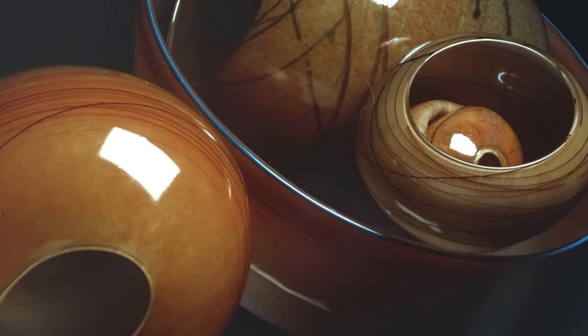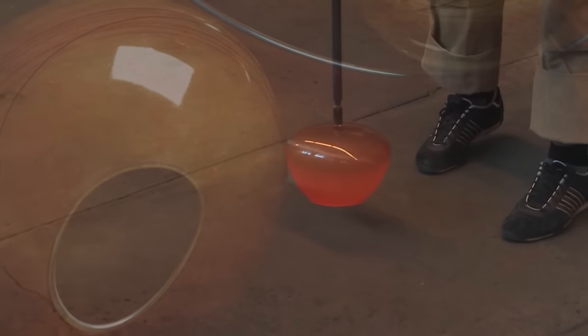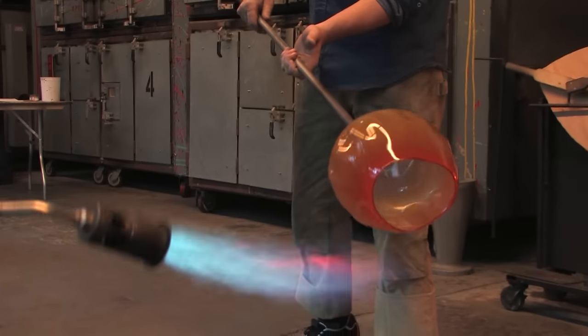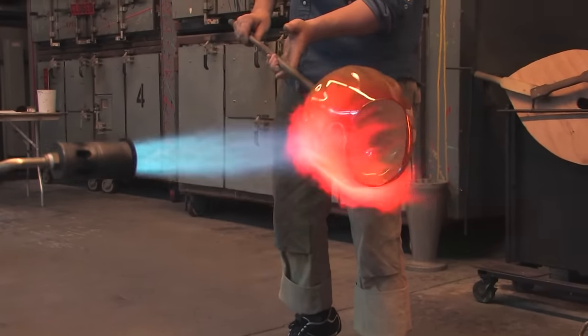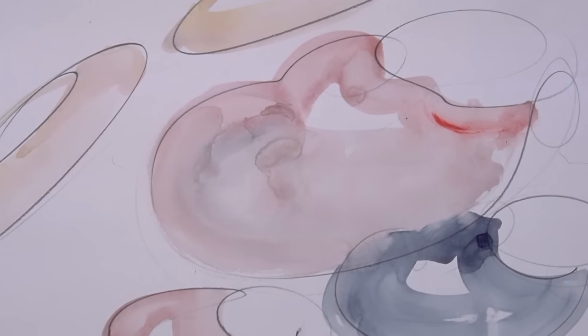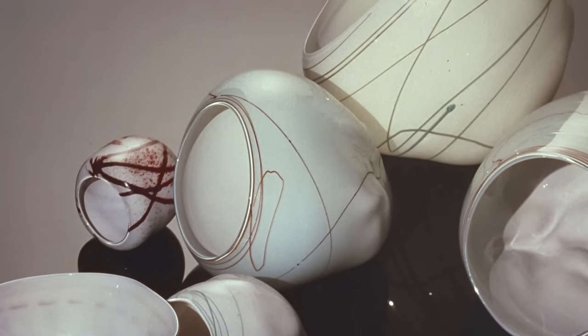I didn't take the time that I usually would tell students to do — to cool off a little bit and work a series to see if it's really good. I went ahead; I knew it was good. I worked the baskets initially for two or three years, using subtle colors: white, gray, pink. I don't know why I used subtle colors — maybe it was because of the baskets. The real baskets were subtle.